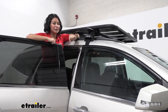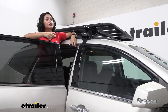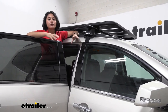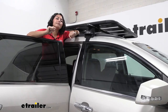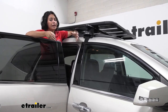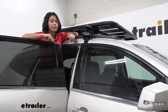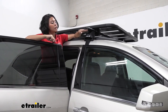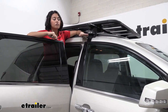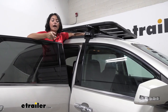What type of crossbars does this work with? It works with your aero, factory, elliptical, core, square, and round crossbars — although I do recommend the aero bars as probably the best ones for these. This will not work with the square heavy-duty crossbars that Rhino Rack makes.